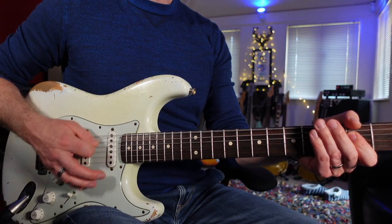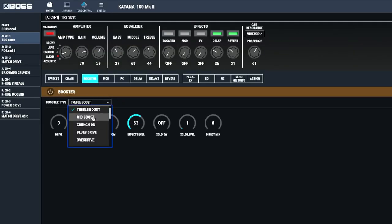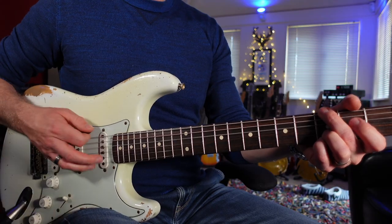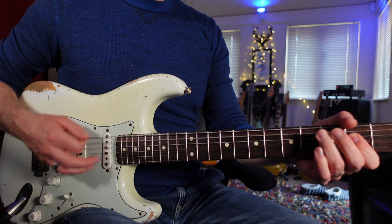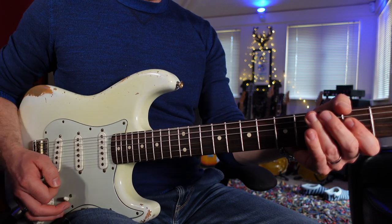Here's the sound we're starting with. If you want to find the treble booster inside the booster section, it's the second one down. Let's switch it in. Now already it's given it that little bit of extra. But now let's dial it in just so it suits this guitar a little bit more.